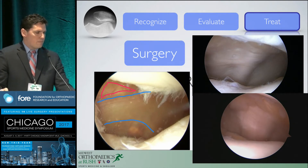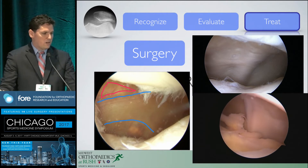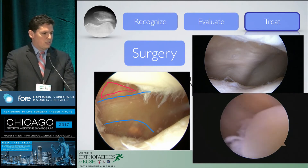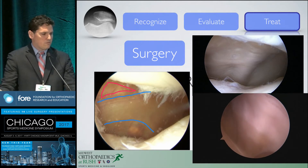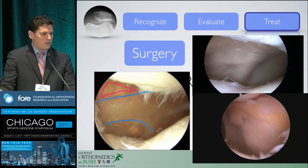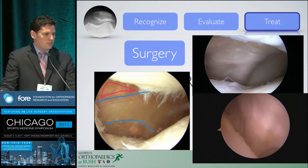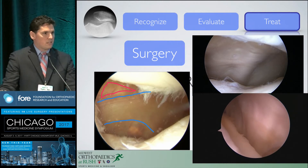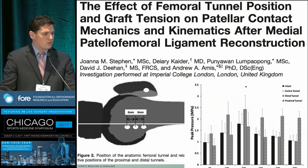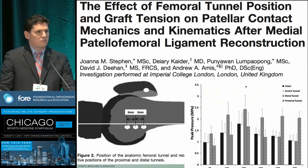Arthroscopically, a normal MPFL in a patient undergoing ACL reconstruction appears as a thickening and a relatively well-defined band — a fan-shaped structure, wider at the patella and narrowing toward the femur. A reconstruction is shown just above that, which is what we're trying to recreate. The double-limb technique is probably the best approach, though many techniques can achieve the right result. Technique is very important because errors of even a few millimeters can lead to significant stiffness.